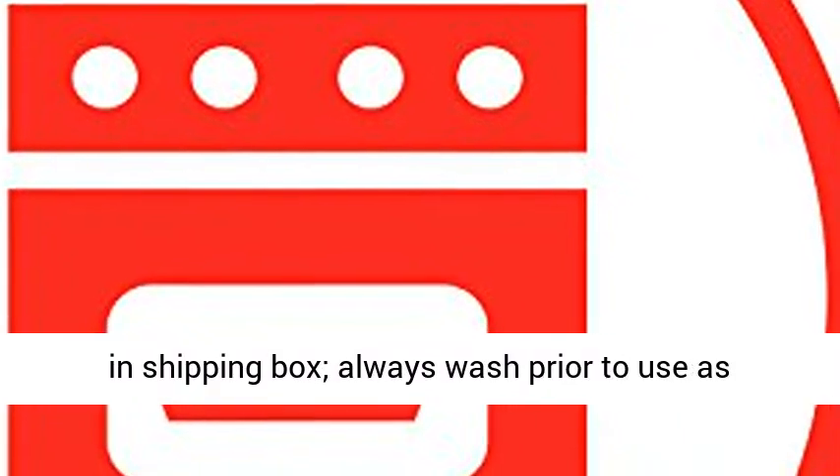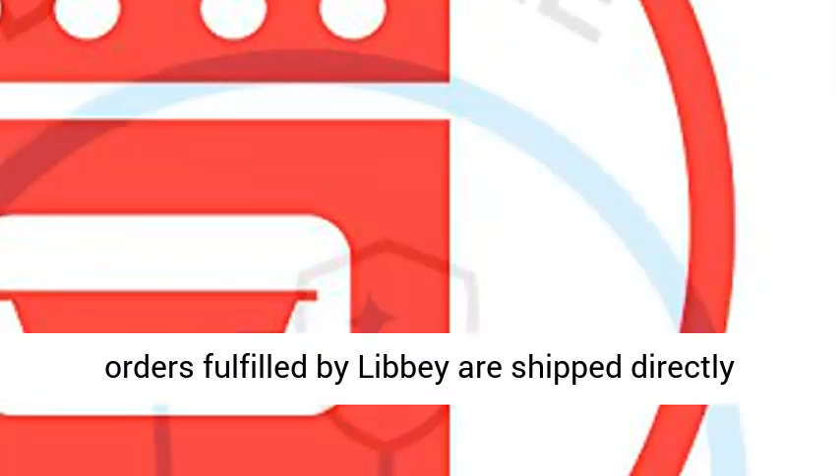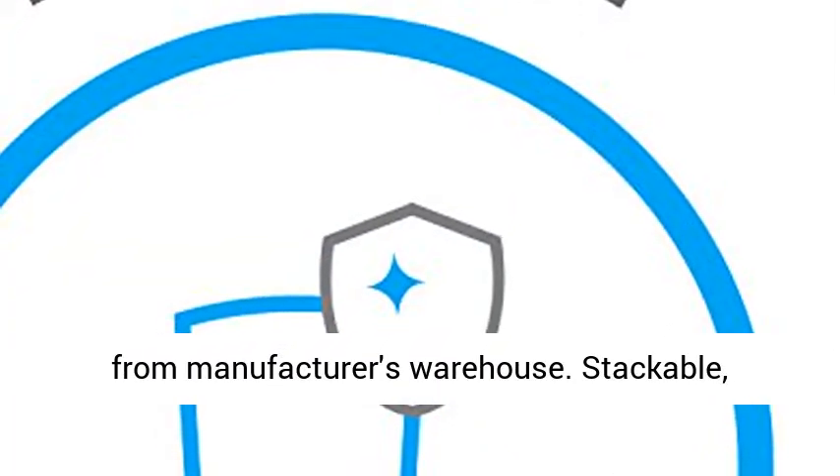Lead-free, securely packaged in shipping box. Always wash prior to use, as orders fulfilled by Libby are shipped directly from the manufacturer's warehouse.